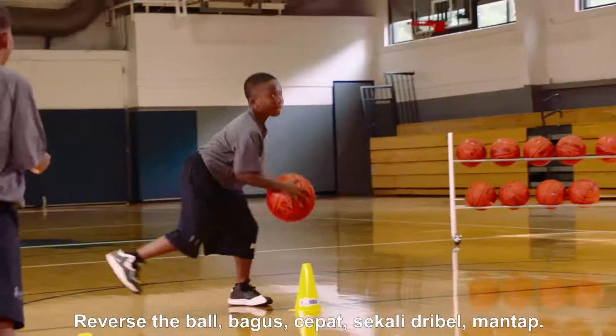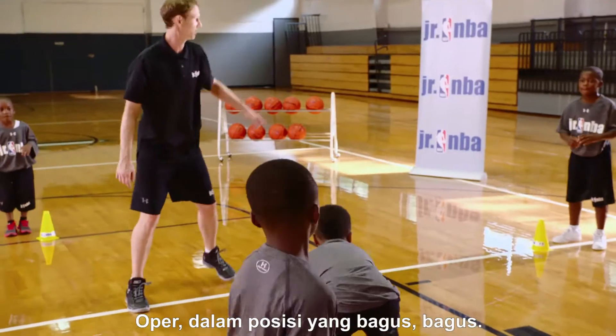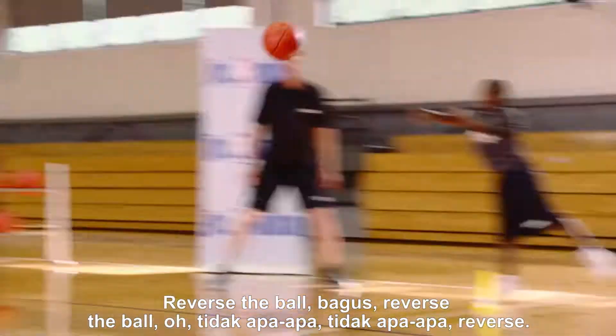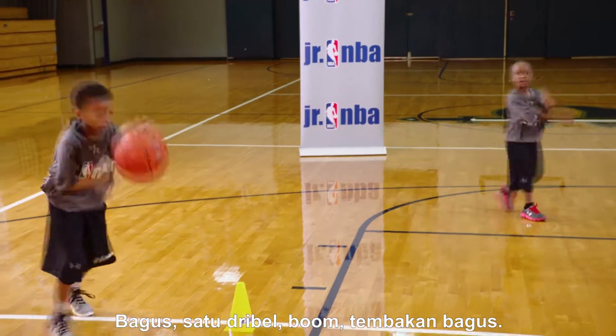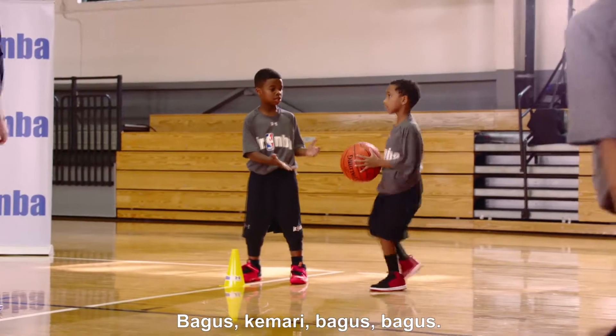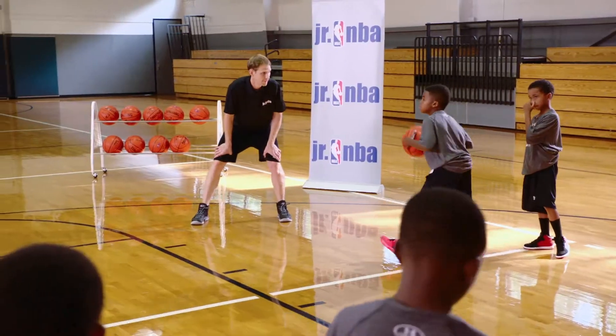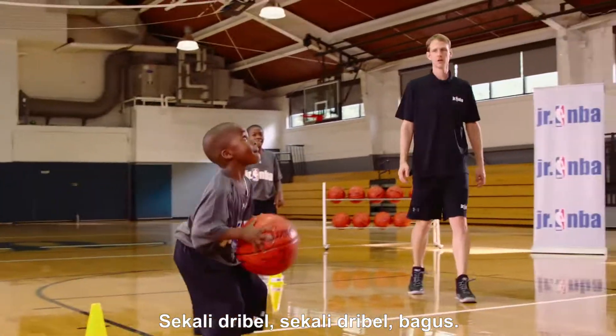Reverse the ball. Good. Reverse the ball. Good. Quick — one dribble. Nice. Get the rebound. Pass in, good stance. Reverse the ball. Good. Reverse the ball. One dribble — boom. Good shot. Get the rebound. Good stance. Reverse the ball. Reverse the ball. Nice and quick. One dribble. One dribble. Good.